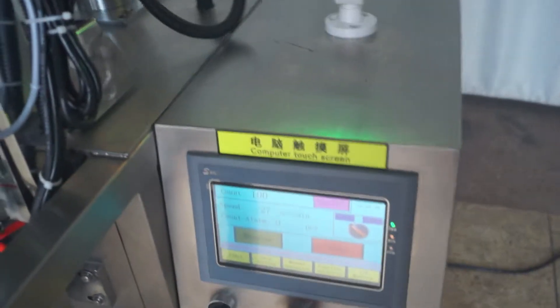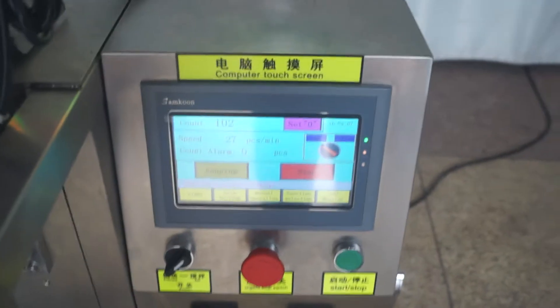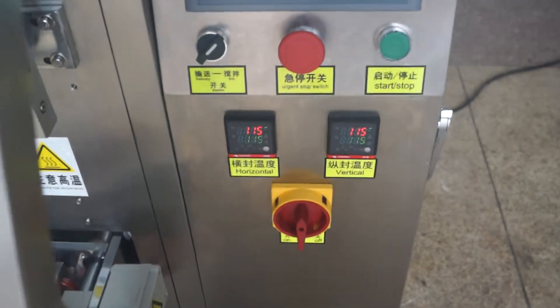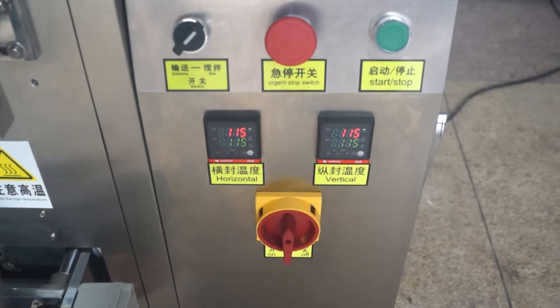This is the colorful touch screen and we can set the date here. This is the temperature controller and we can set the temperature here.